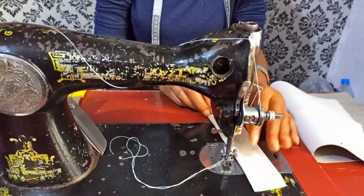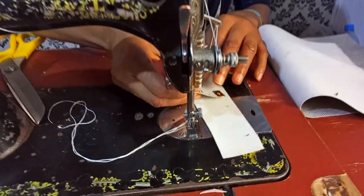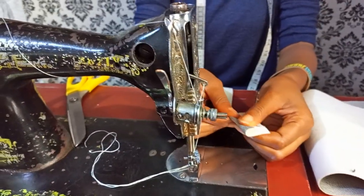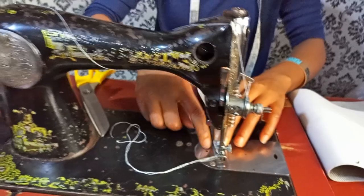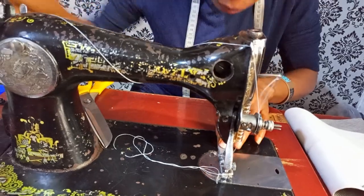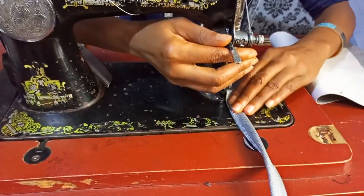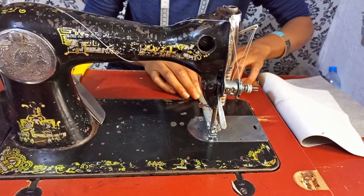Now I'm working on the handle. This is 1.5 inches, that is one and a half. I'm going to do a three-fold — folding it like this. Then I'll top-stitch it, and top-stitch it a second time on this side.